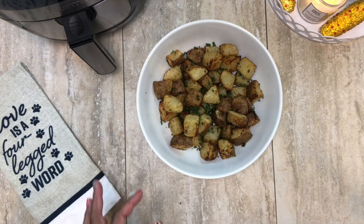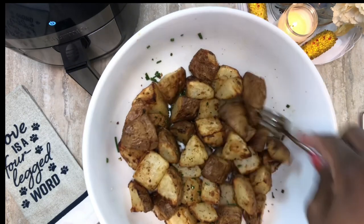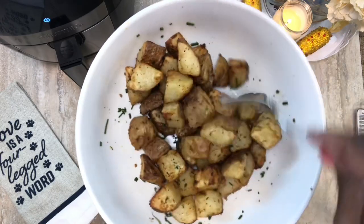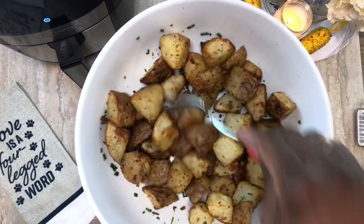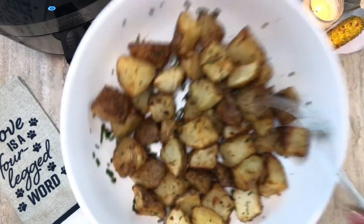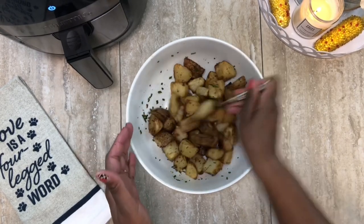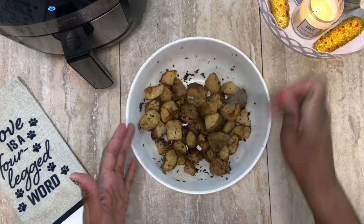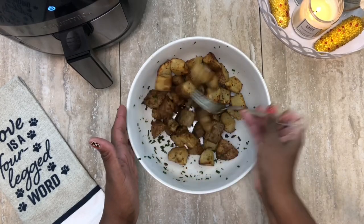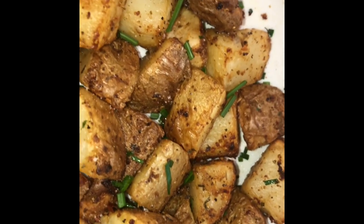These guys are done! Look at what the air fryer can do — we don't have to heat up a hot oven. They look just as good as if you put them in the oven. Nice crispiness on the outside from the olive oil and tender inside. If you wanted to make this a main dish, you could add some bacon or sausage. I actually made a roast beef in my crock pot with gravy and veggies that I'm going to throw on these potatoes.